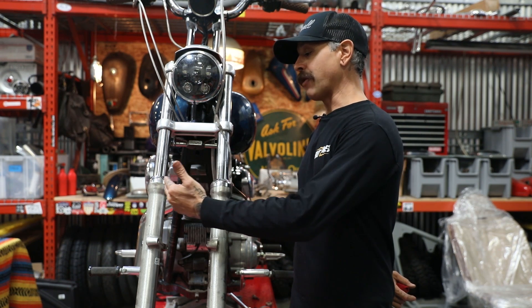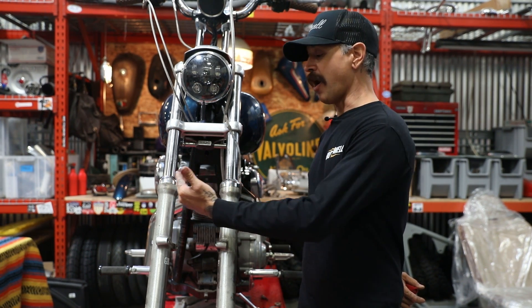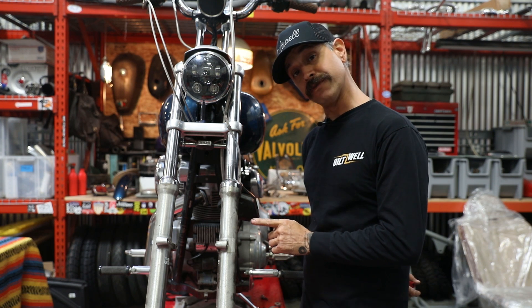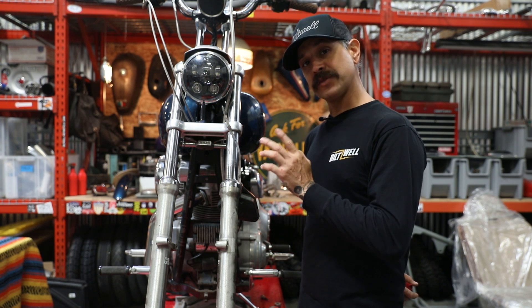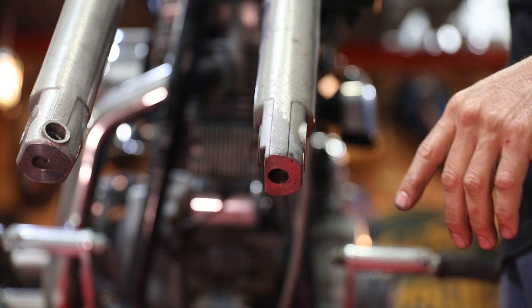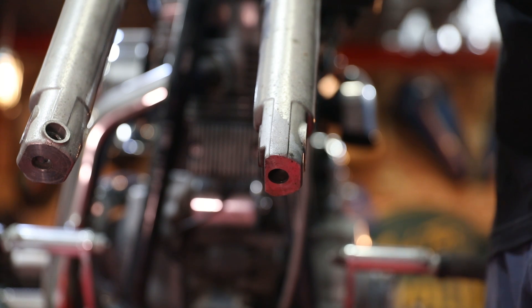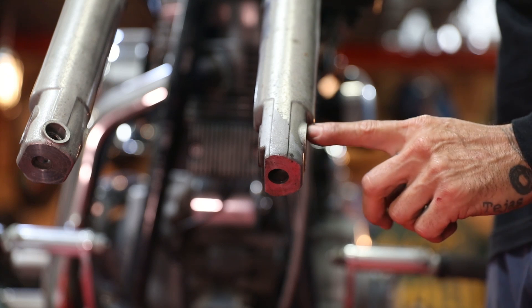I just want to let you guys know that I will be performing the service on both fork legs, but in the video I'm only going to show you the service on one fork leg. The methods and procedures are identical.